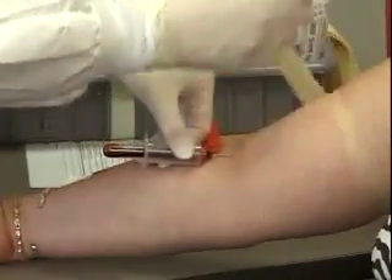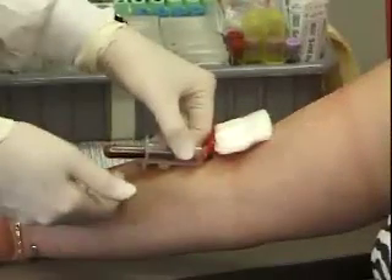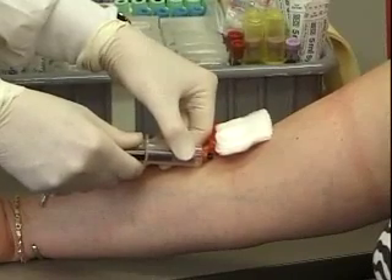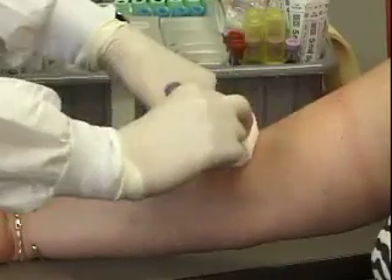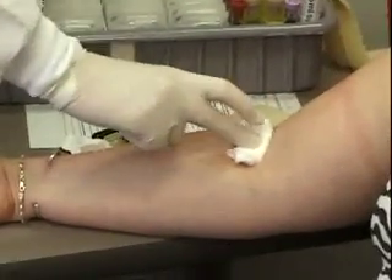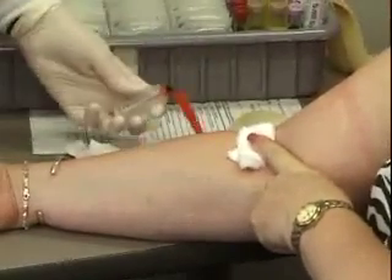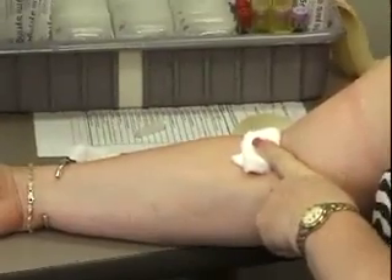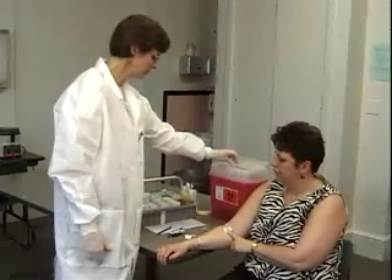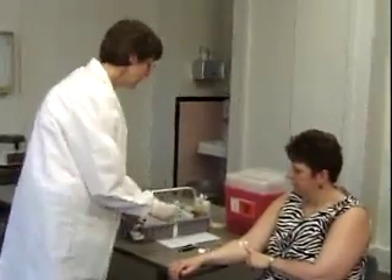I'm going to release the tourniquet while my last tube is filling. I'm going to lay some gauze over the needle, take the last tube off before withdrawing the needle, then apply pressure and withdraw the needle swiftly. Now make sure that you snap the safety device on the needle so it's totally covered, and then dispose of it in a contaminated box.